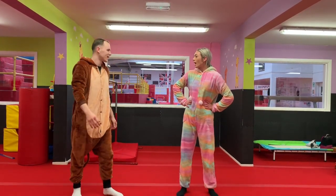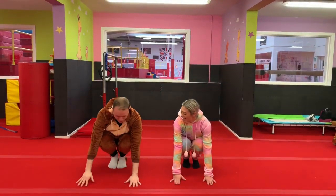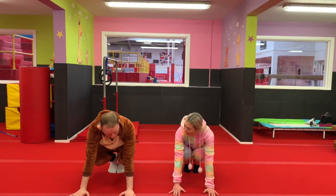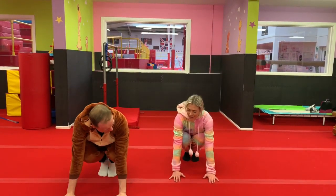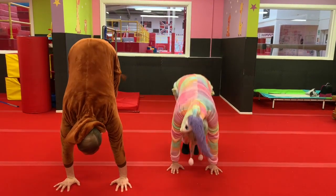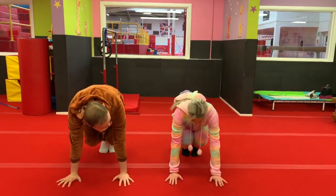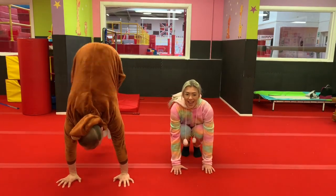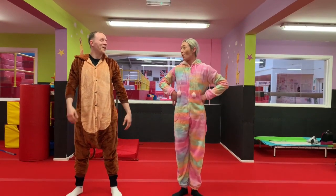Bunny hops! Could you show me how to do them? So put your hands on the floor, put your feet together, put your bottom on your heels, and you've got to slide your hands forward and jump. Slide your hands forward and jump. Try to get your feet as high to your bottom. One more — and jump. Amazing. Right, last one.